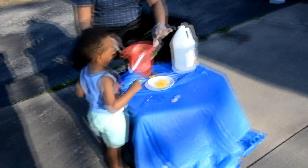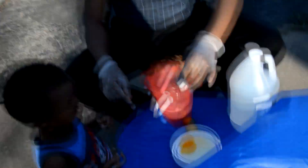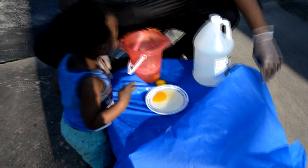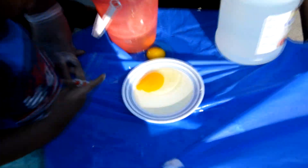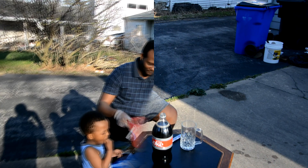Good job! Look at that — it's coming. Sorry guys, it's windy outside and it's kind of pushing the thing, but this is the egg by itself, you can see right there. So we gotta move to our next experiment, our second experiment.